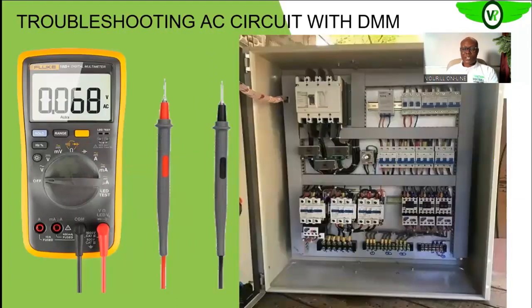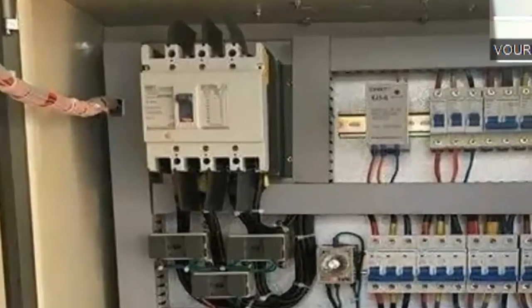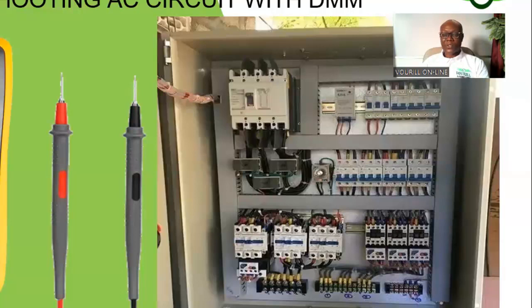Still on troubleshooting the electrical AC circuit with a digital multimeter — as you can see on your screen, you have the main circuit breaker into this particular circuit. For you to ascertain whether these components are okay, you need to understand what you should expect from each particular component before you can use the digital multimeter effectively to determine the functionality of that component.